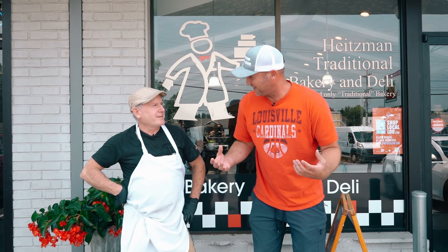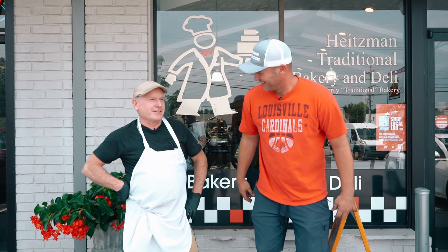We're actually getting a 17-inch hamburger bun. Let's go back in the back, and let's get to cooking this bun, and let Dan show us how it's done.